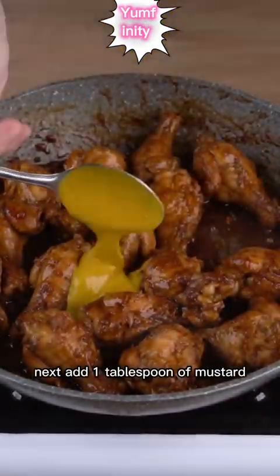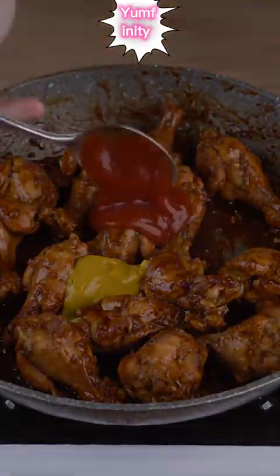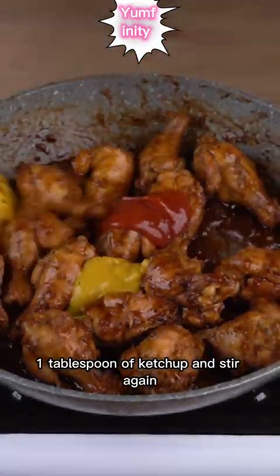Next, add 1 tablespoon of mustard, 1 tablespoon of ketchup, and stir again.